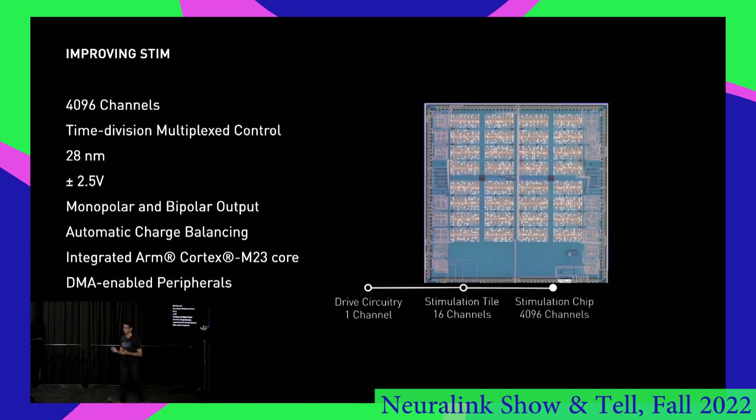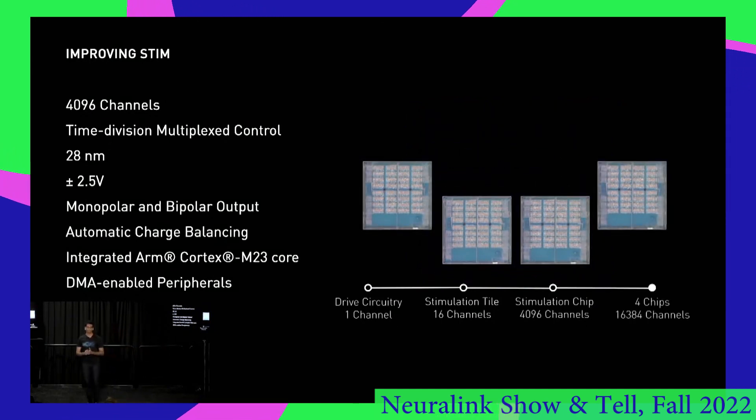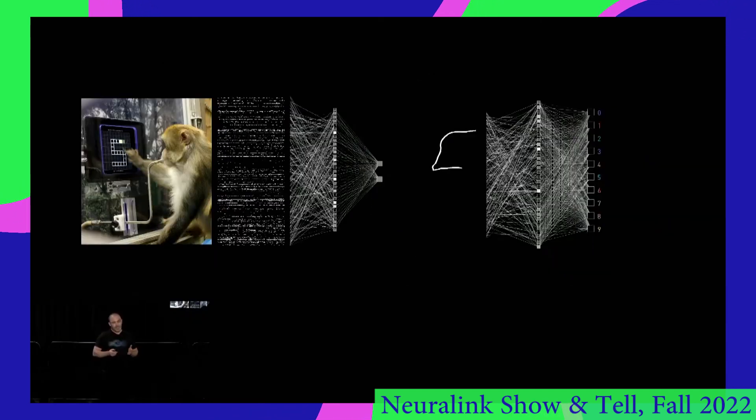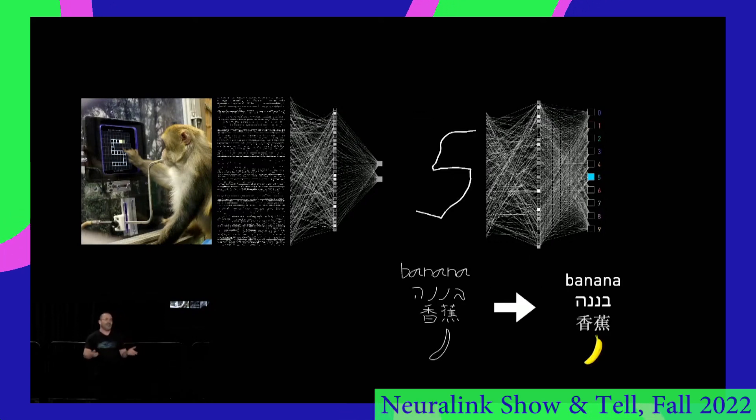Neuralink should be a great tool for doing that. The next generation device will have 16,000 electrodes so we can study patterns of neural activation in unprecedented detail. The data won't be easy to interpret, but machine learning will help us find patterns we've never seen before.